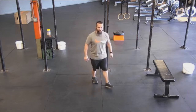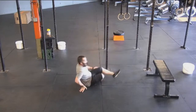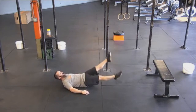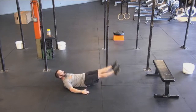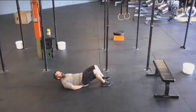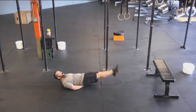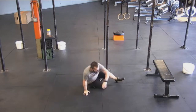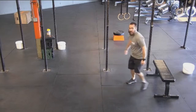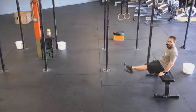Then we've got flutter kicks. You're going to be flat on your back, hands out by the sides, and kick those feet with small little kicks. Keep that flutter going. If you need to put your hands underneath your hips, this will help you stabilize your hips a little bit more. And if you need to do this from a seated position instead of getting down on the ground, that's okay too.